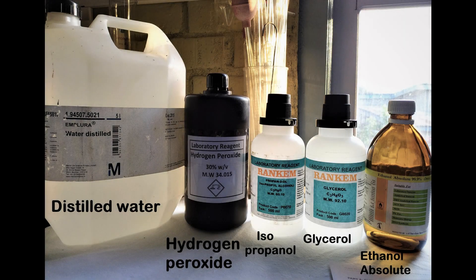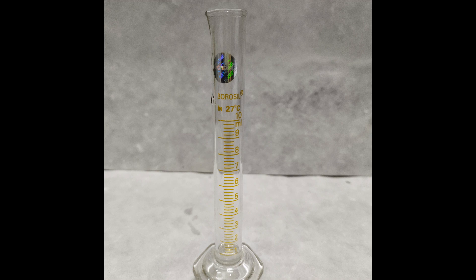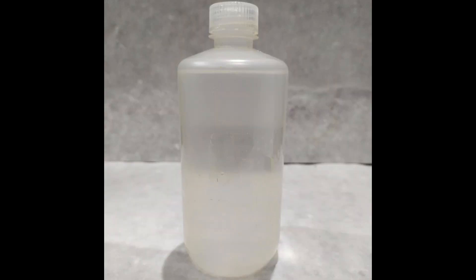First, gather the raw materials required: distilled water or boiled and cooled tap water, absolute ethanol or isopropanol, hydrogen peroxide, glycerol, funnel, a 500 ml measuring cylinder or volumetric flask, stirring rod or glass tubing, 10 ml measuring cylinders or measuring pipettes, and a suitable plastic container.